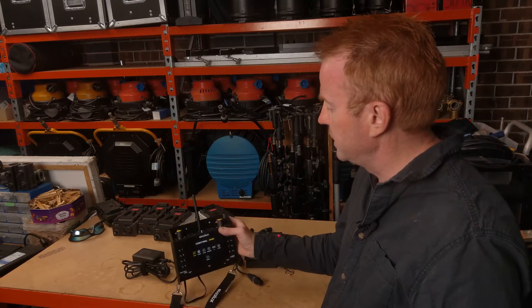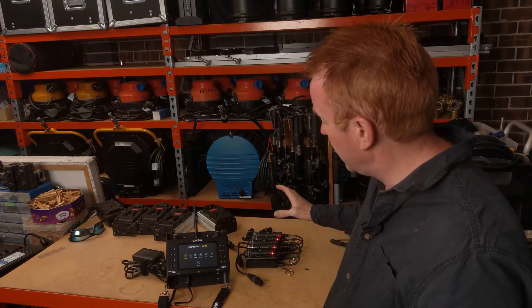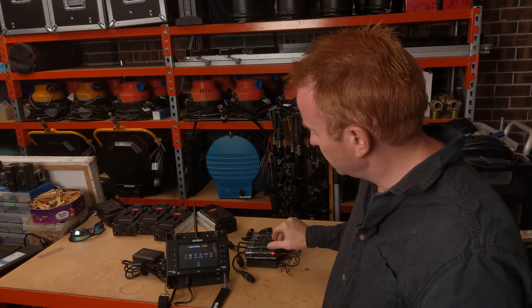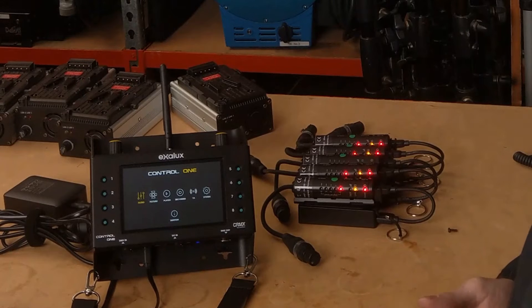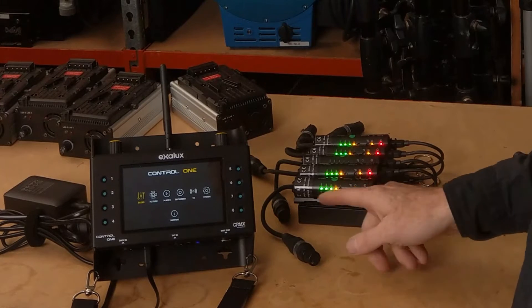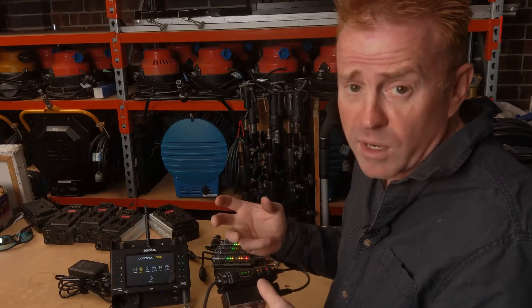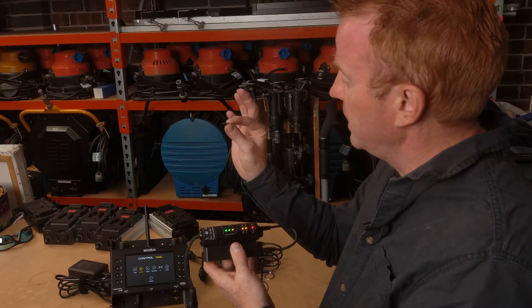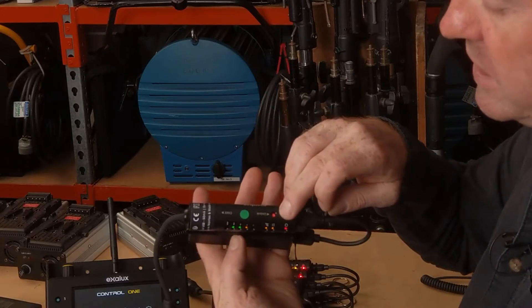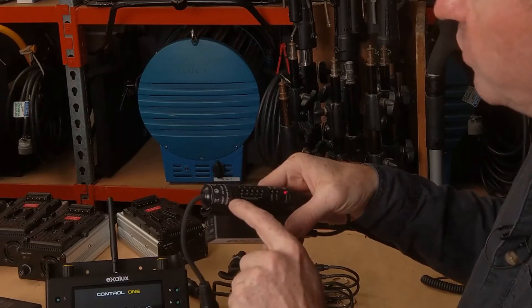So how do you link the two together? On the top of the Exelux there's a link/unlink button. You press that down and it sends a signal out to all LumenRadio receivers saying it wants to connect — assuming they're unlinked. It takes about five seconds to get a solid link, and then you get signal strength indicators. If you want to use a receiver with another transmitter, hold down the reset button on the receiver for three seconds and it's now unlinked, ready to be linked to another transmitter.